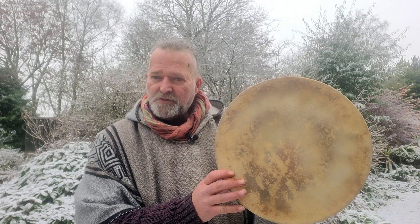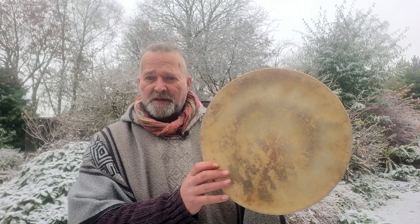Hi, welcome! My name's Crow, welcome to Driftwood Holodrums. I'm making a little sound demo video for you today to accompany one of our Etsy listings. It's for this rather lovely little 14-inch horse skin shamanic drum.